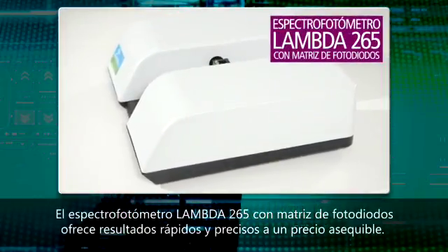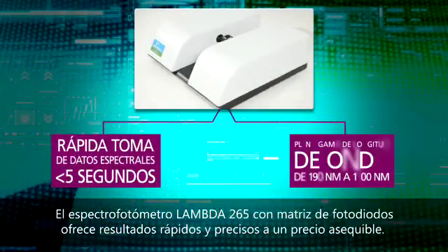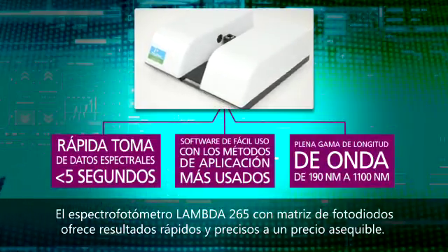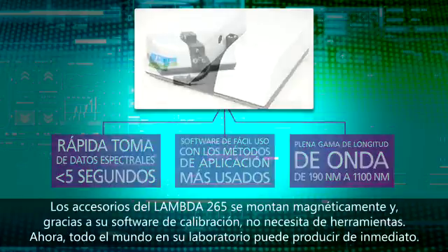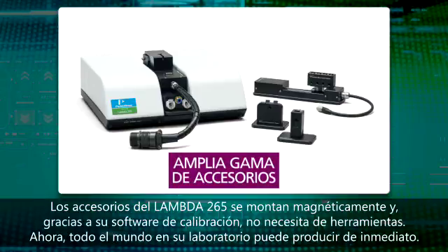The Lambda 265 photodiode array spectrophotometer delivers fast, accurate results at an affordable price. Accessories for the Lambda 265 are magnetically mounted, and software calibration eliminates the need for any tools — now everyone in your lab can be productive right away.